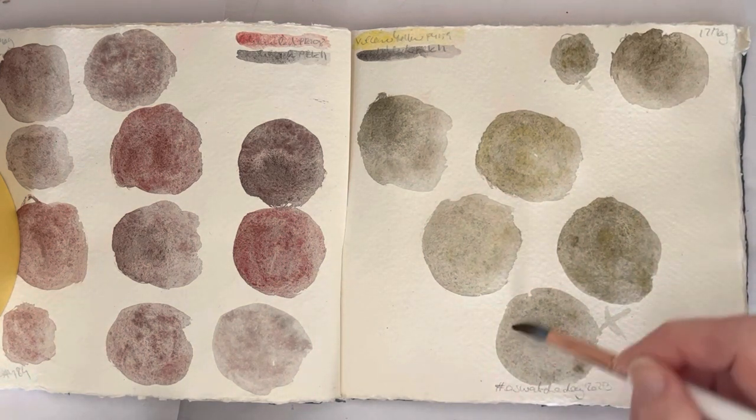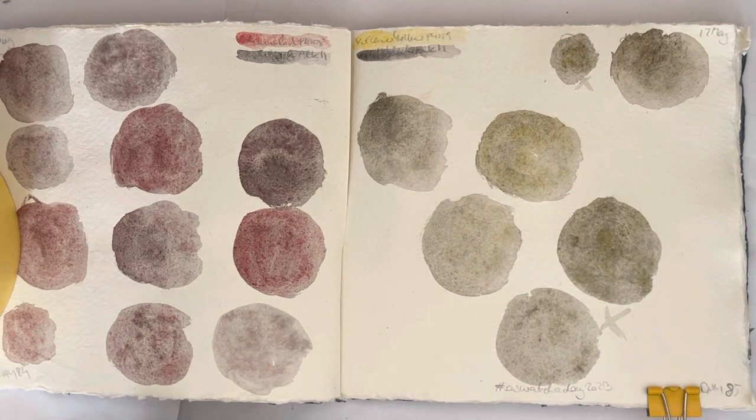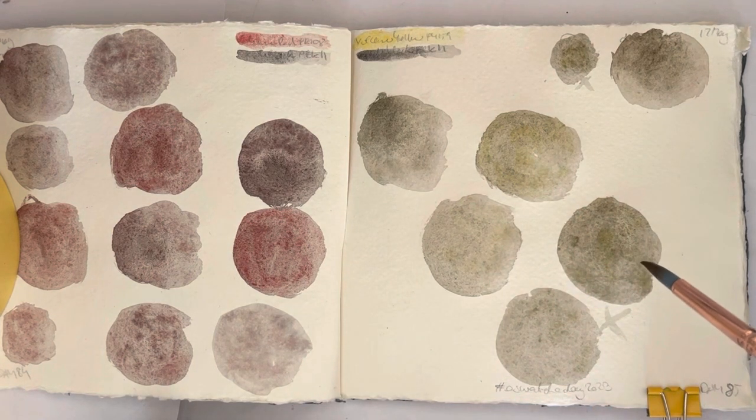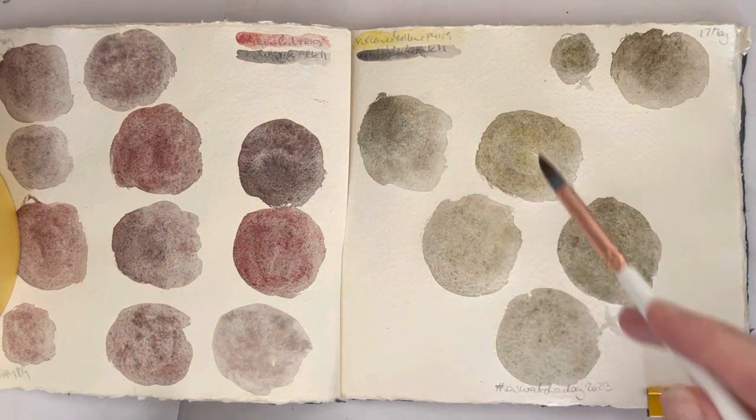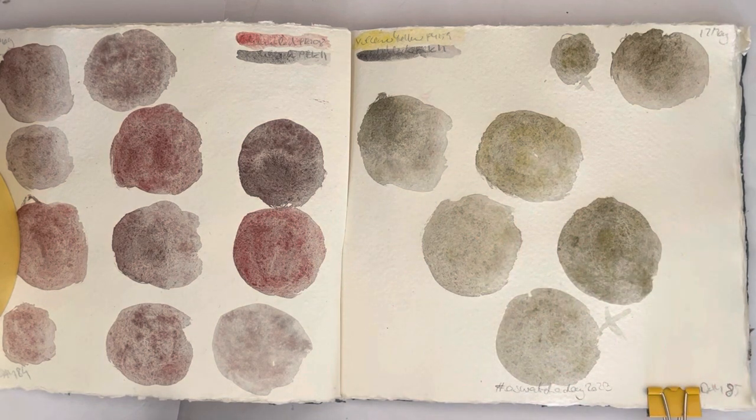Otherwise I just have to come back to the video and watch what I did. But yeah, I think that's a pretty good mix actually. There's the first one, and this is the fourth one I did. This one is a little bit too black and this is a little bit too yellow, but this one I think might be the closest.